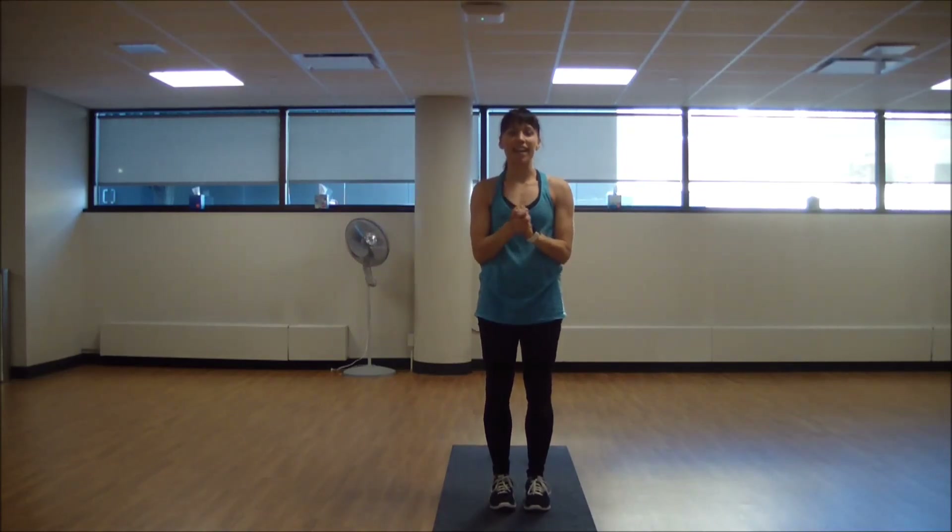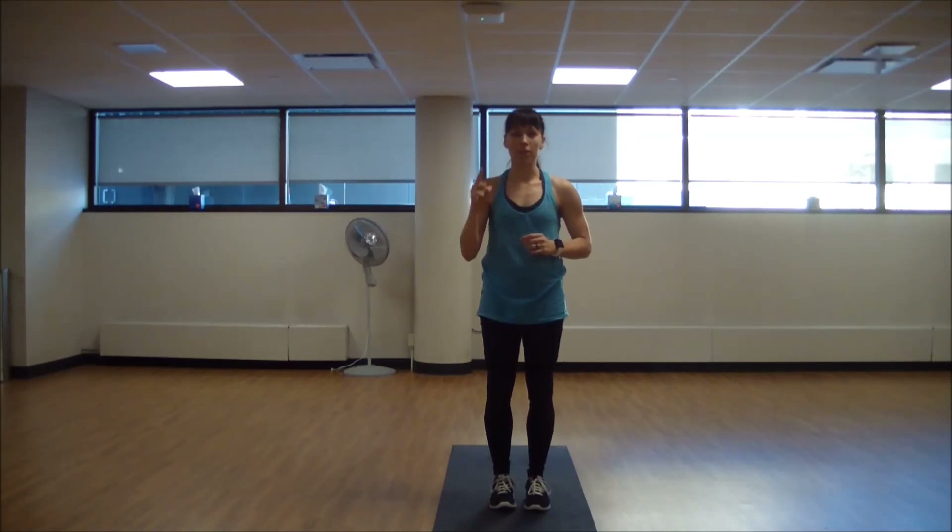Great job. Again, anytime you need that stretch throughout the day, or make sure to never skip your cool down after your workout — it's part of your training and it's going to make your recovery more efficient. Have a good day.